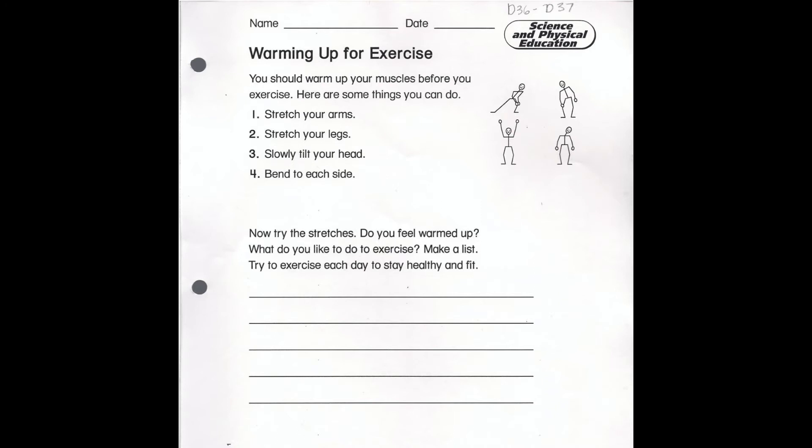I want you to tell me: do you feel warmed up? What do you like to do to exercise? Make a list. Try to exercise each day to stay healthy and fit. So two important questions to answer are: do you feel warmed up, and what do you like to do to exercise?